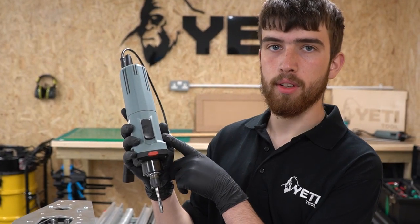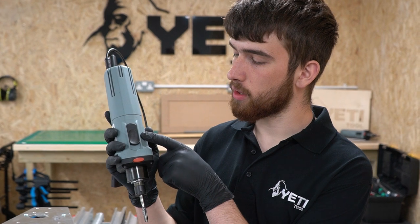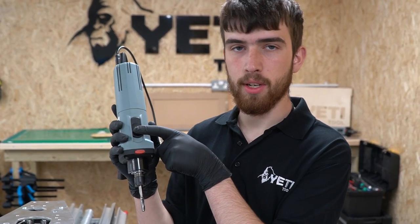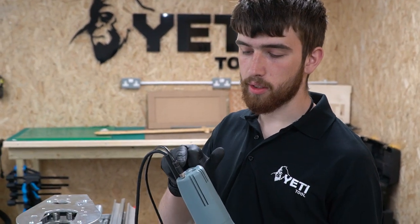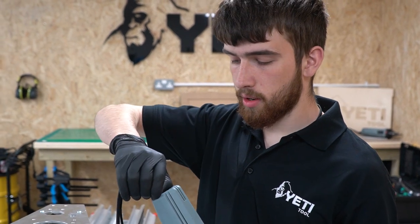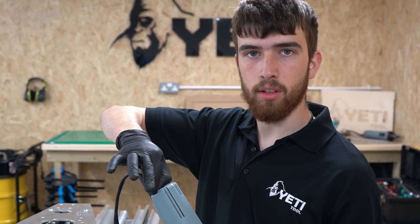Before we insert the spindle motor into the Z-head, we need to make sure the switch is in the on position. To do this, push the switch down towards the cutter. Next, we need to ensure that the cable connection into the back of the spindle is still good. You can do this by trying to turn the threaded collar on the cable.